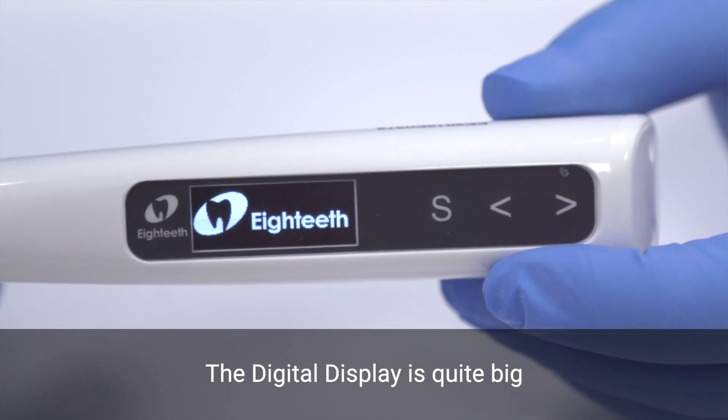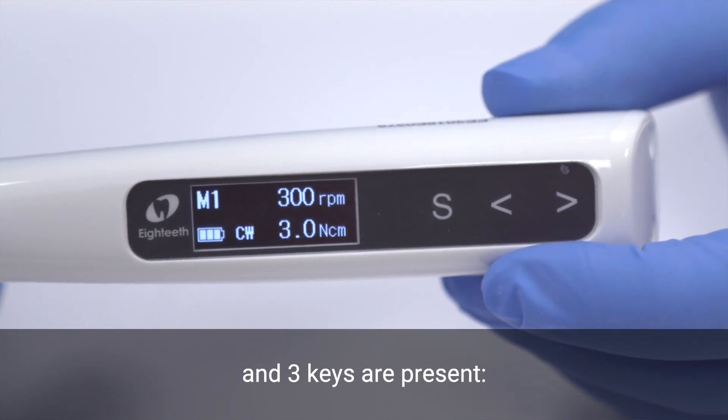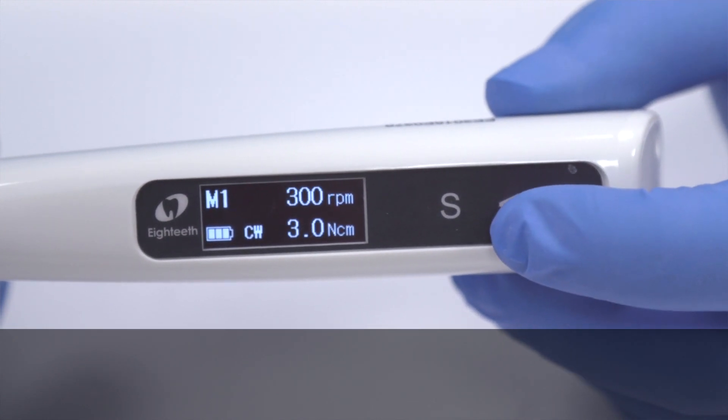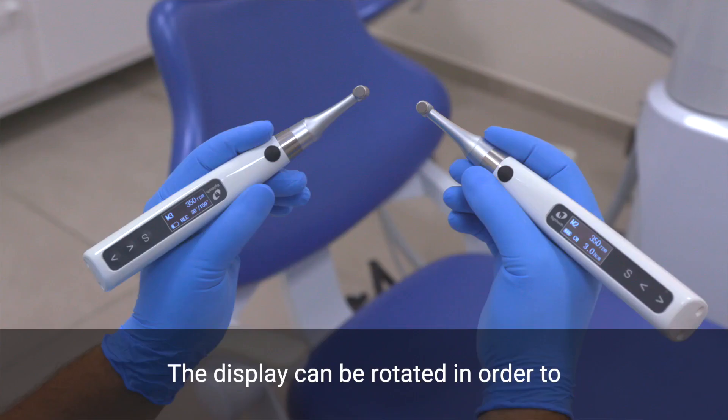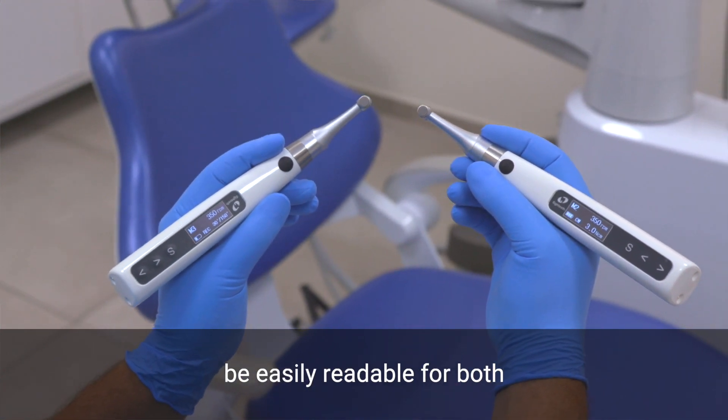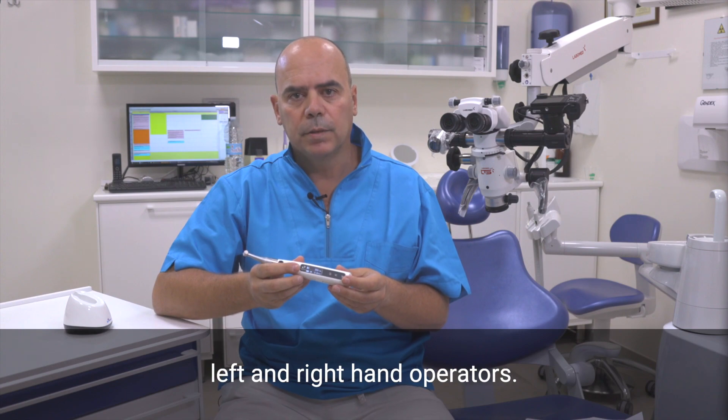The digital display is quite big and three keys are present: the setting key, the decreased key and the increased key. The display can be rotated in order to be easily readable for both left and right hand operators.